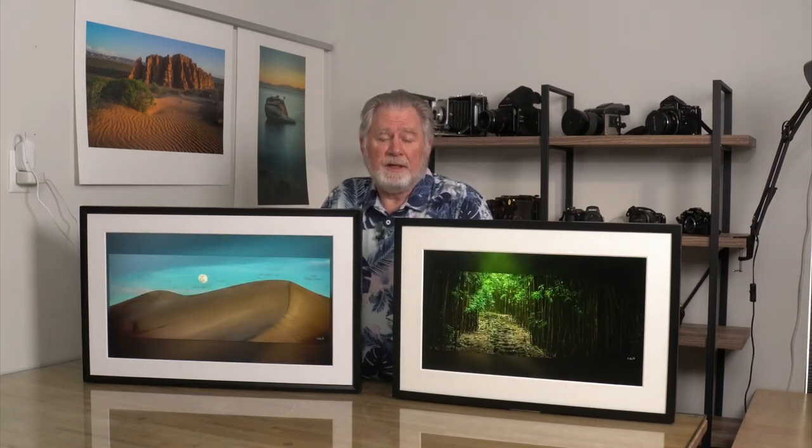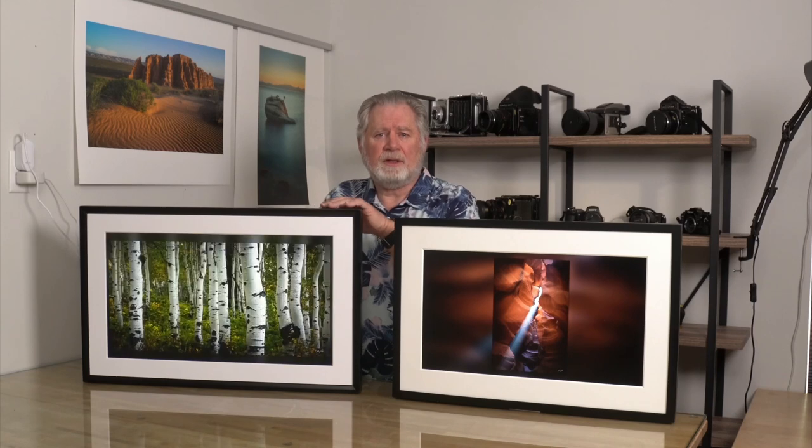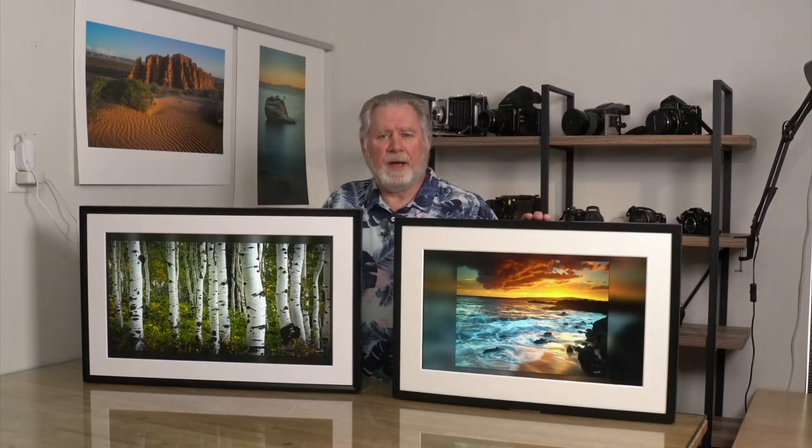They're both 2K displays — 1920 by 1080p — and they both have a fairly similar matte finish, so there's not any real reflections. They both have good saturation and good color. I think this one is slightly more color accurate, but they both look good. Side by side you'll pick up differences — if the same image is on, this one looks a little green on video. I think the backlight has a slightly different white balance. If you set the brightness down a little more than you think you would, they really do look like photographs hung on the wall.